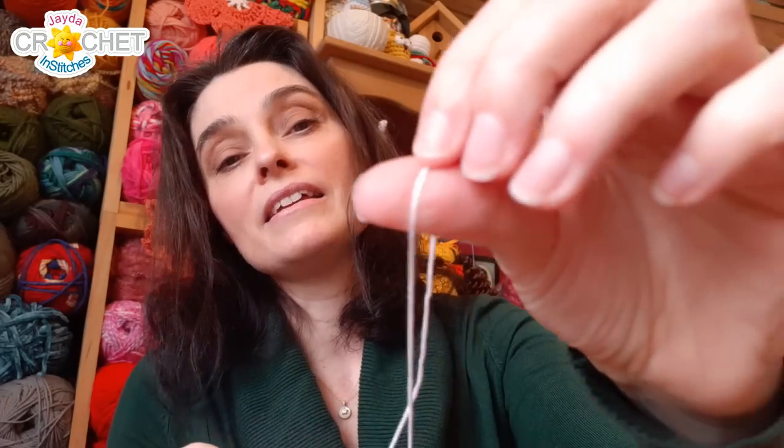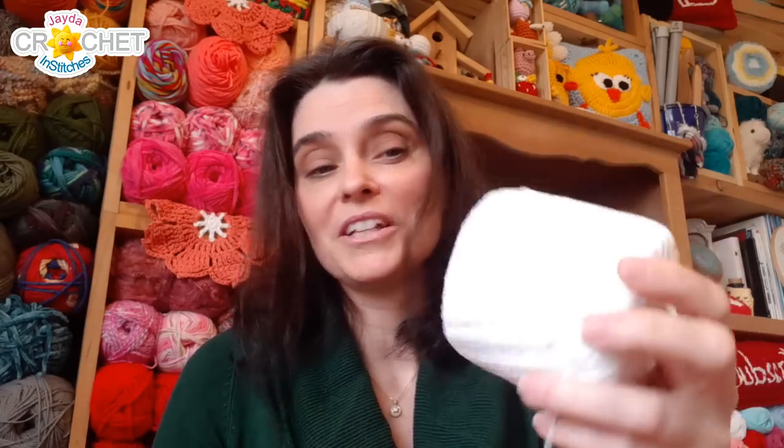The next category is my size three or five fashion weight category — by far my favorite category of crochet thread. It is thicker, it is easier to see, and it's almost the same weight as a size one fingering weight yarn. So if you're comfortable using fingering weight yarns to crochet or knit, then the fashion thread size three or five category is something you might want to investigate if you've never looked into it before.